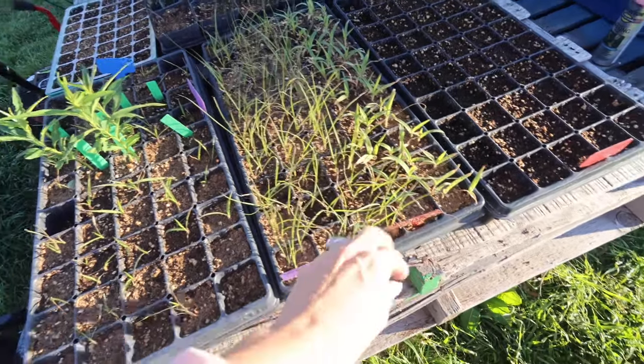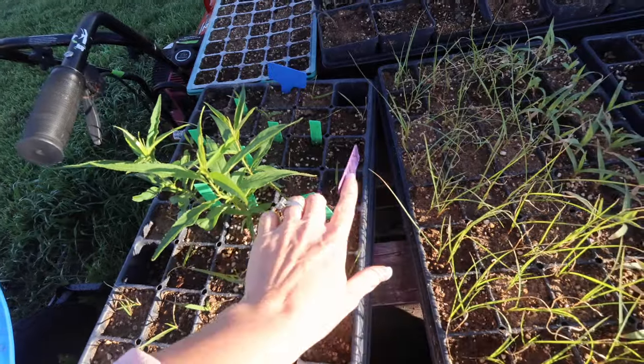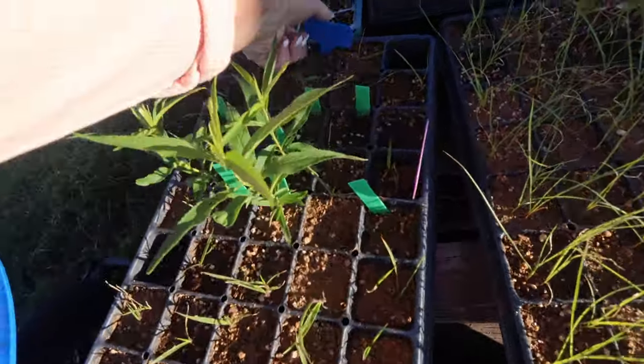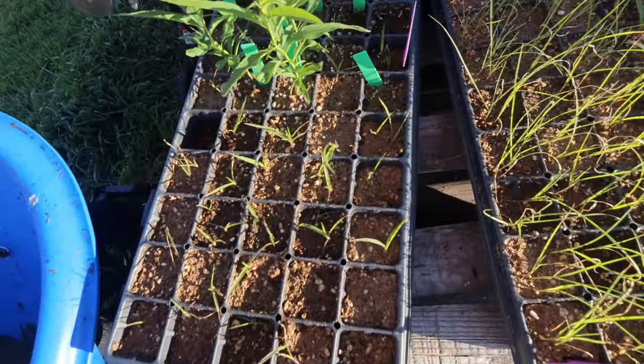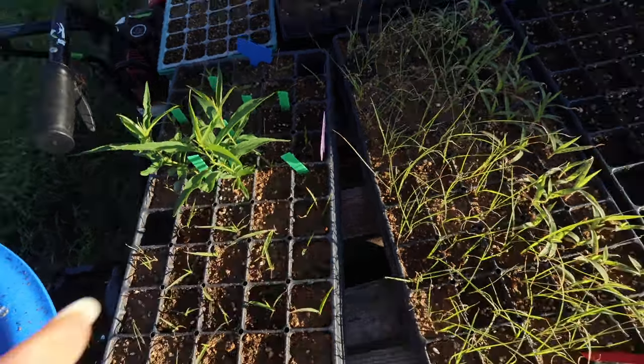These are the grasses we're growing — feather top and green drops. I'm excited; I haven't grown these before. This is frosted explosion grass. These are my peach trees — I actually germinated these from peaches bought at the store. I took the seeds, cracked them open, got the seed out, put them in the refrigerator for three months, then took them out and put them in a wet paper towel in a bag in a warm spot. They sprouted and I stuck them in soil. I planted eight and got three, but I'll take it — free seeds, though I did pay for the peach.